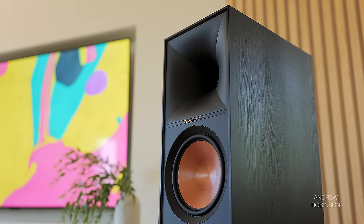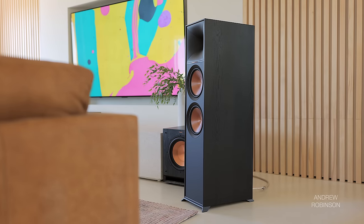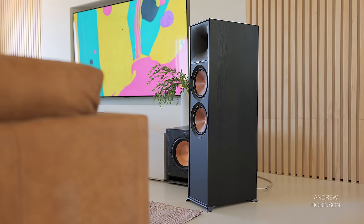If you're all about explosions, shattered glass, and bullet ricochets, this speaker is going to excite. But if you're hoping for nuance or subtlety, not so much. The 800F is decidedly bass-forward, bold, and punchy — at times this speaker can even be a little spicy.